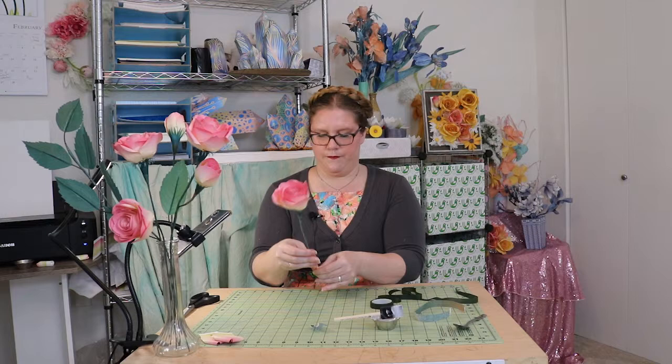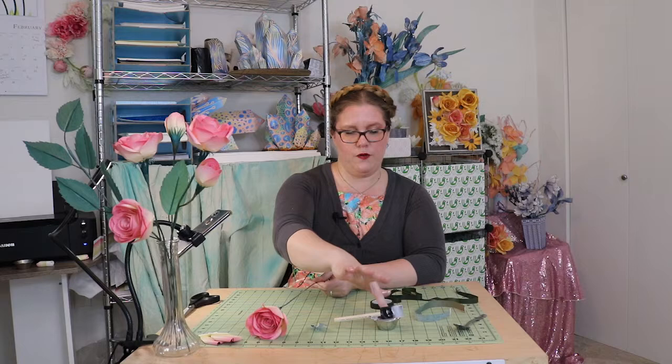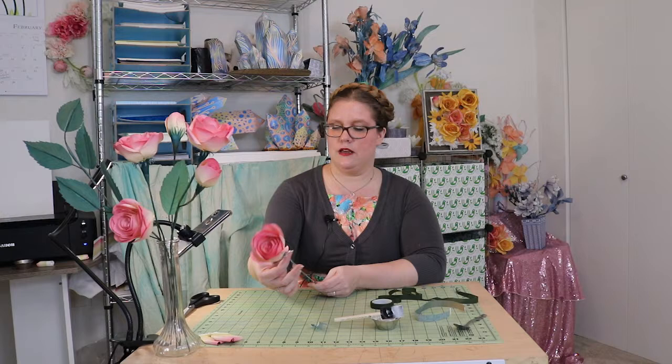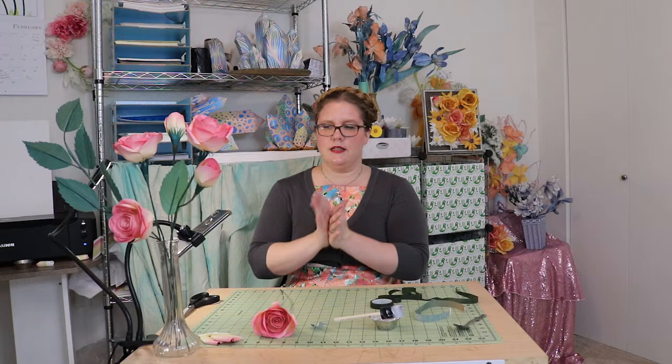I'd continue putting on that floral tape but because I'm worried my camera will die, I'm just going to give this a quick coat of glue and let that dry for a few hours to overnight. And that's it! Thank you so much for watching. You can follow me on YouTube and Instagram — I am Yakwanis, Y-A-K-A-W-O-N-I-S. Let me know if you have any questions, I'll leave that in the comments and check and answer them. Thank you so much for watching — I hope you have a great day!